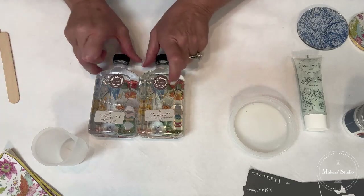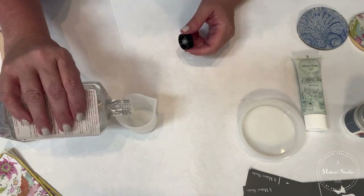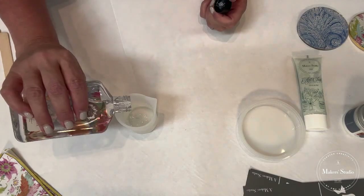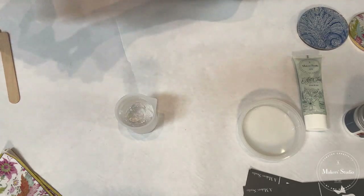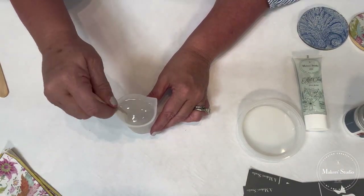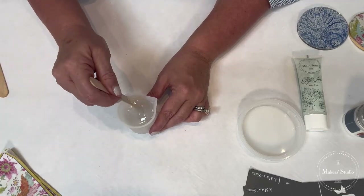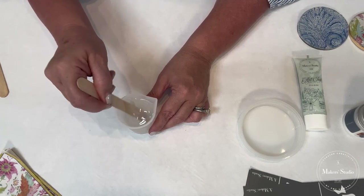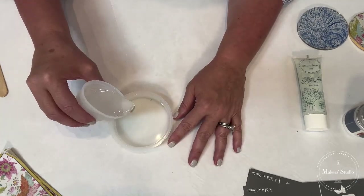I'm going to mix up fifty percent resin and fifty percent hardener. I've got a small container with measurements on the side so I can make sure I've got the right amounts. Now, very importantly, make sure that you stir this for three minutes. You'll see it kind of go from clear to cloudy to clear again. Make sure it's well agitated — that gets the hardener mixed in and changes the molecules to ensure it's all blended really well. After you've stirred for three minutes, you're ready to pour it into your mold.